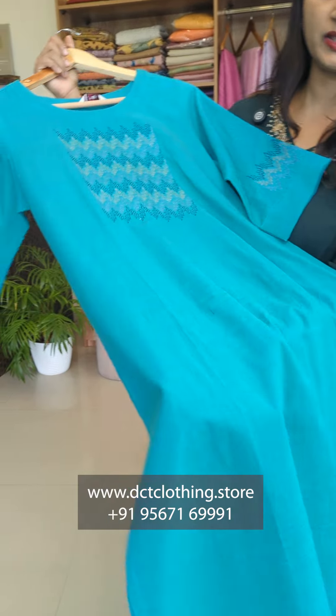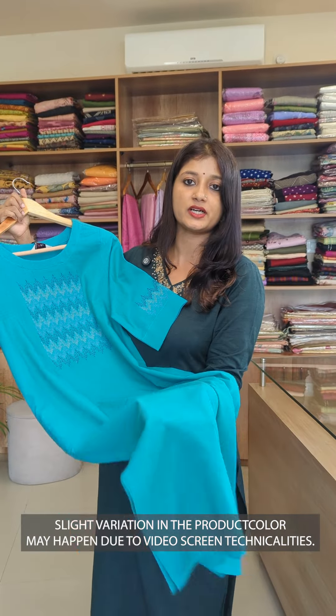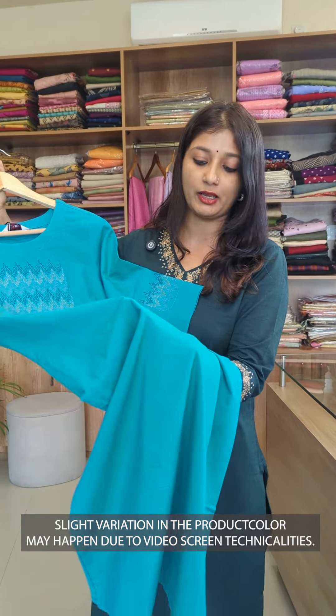This is a very soft color, made with a ton of viscose. It is very soft and comfortable in our climate.